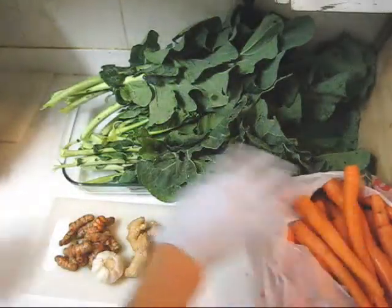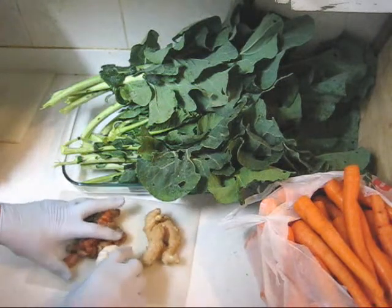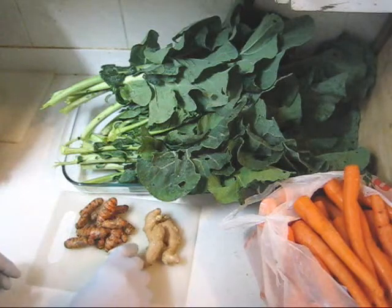Let's look at my other ingredients. In addition to carrots and collard greens, I have 110 grams of ginger, 140 grams of turmeric, and one whole garlic head.